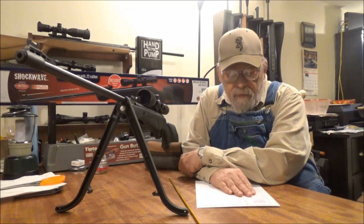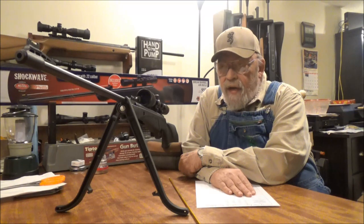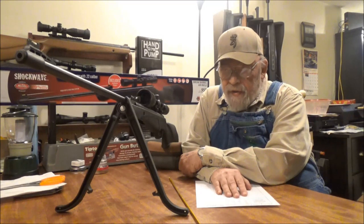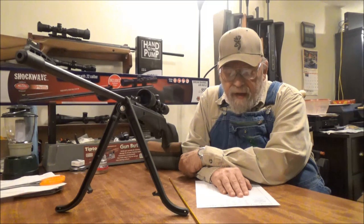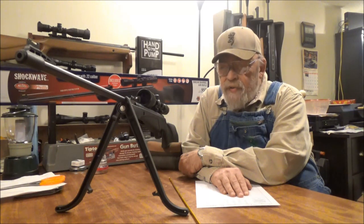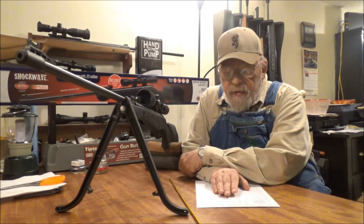This gun sells for $99.99 up to $124.99, and right now there is a $20 mail-in rebate from Crossman. The gun overall weighs 6 pounds. The barrel is advertised as 15 inches but this one has an 18.5 inch rifle steel barrel. Overall gun length is 43.5 inches. They claim 36 pounds of cocking effort; I measured this one at ranging from 29.5 pounds up to 34.5 pounds, so the gun is reasonably easy to cock.